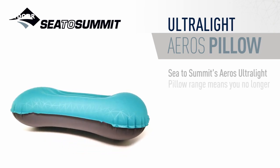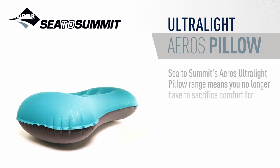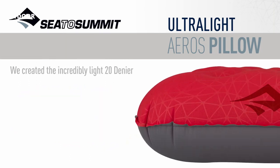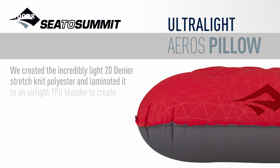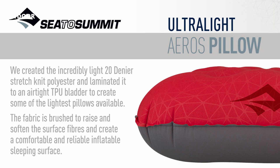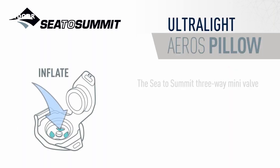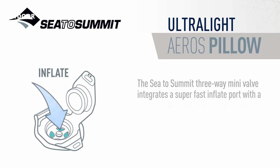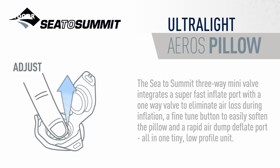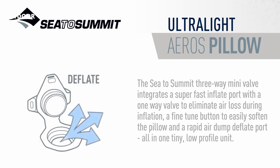Sea to Summit's Eros ultralight pillow range means you no longer have to sacrifice comfort for light weight and compactness. We created the incredibly light 20 denier stretch knit polyester and laminated it to an airtight TPU bladder to create some of the lightest pillows available. The fabric is brushed to raise and soften the surface fibers and create a comfortable and reliable inflatable sleeping surface. The Sea to Summit 3-way mini valve integrates a super-fast inflate port with a one-way valve to eliminate air loss during inflation, a fine-tuned button to easily soften the pillow, and a rapid air dump deflate port — all in one tiny low-profile unit.